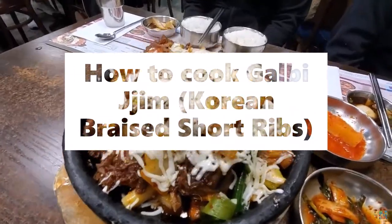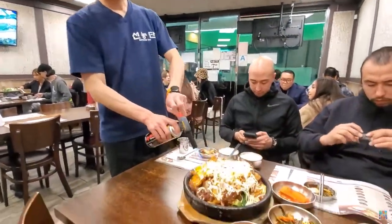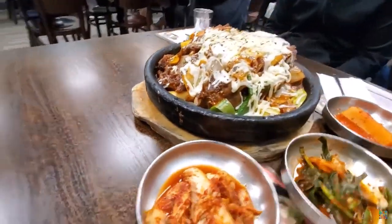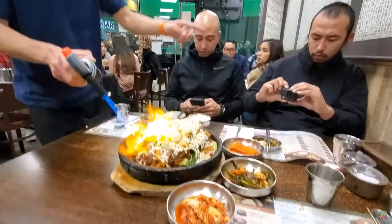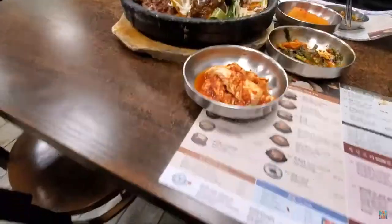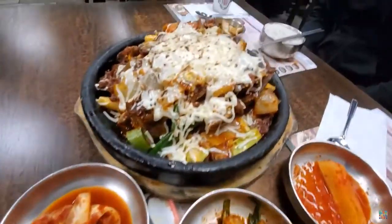Korean braised short ribs (Galbijjim) ingredients: 1.5 to 1.8 kilograms bone-in beef short ribs (3.3 to 4 pounds), one and a half cups water, two carrots (275 grams / 9.7 ounces) cut into medium-size pieces, 8 dried jujubes, optional 10 ginkgo nuts peeled, and optional 10 chestnuts peeled.